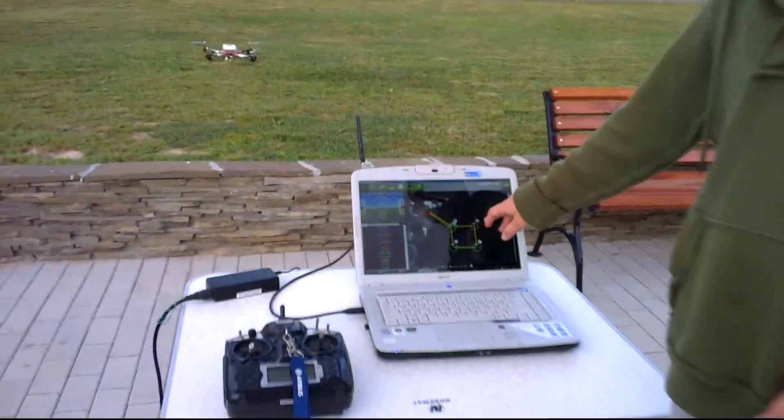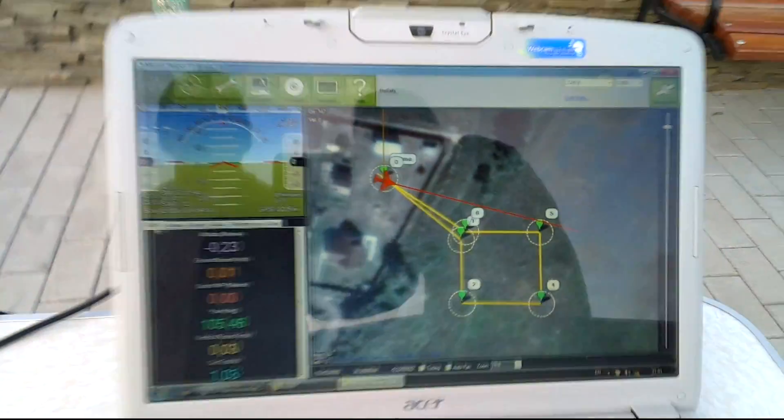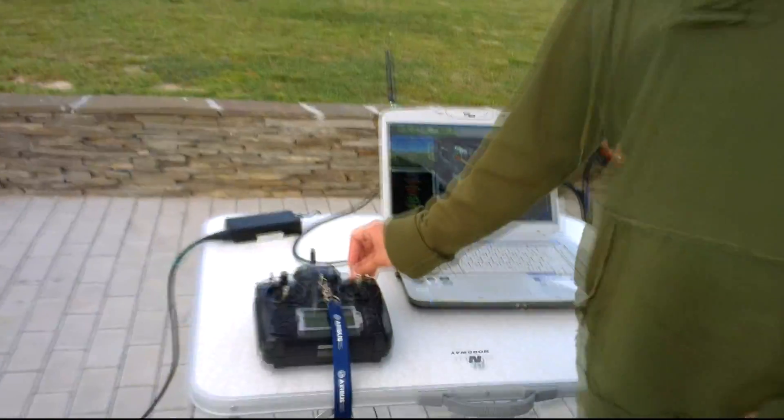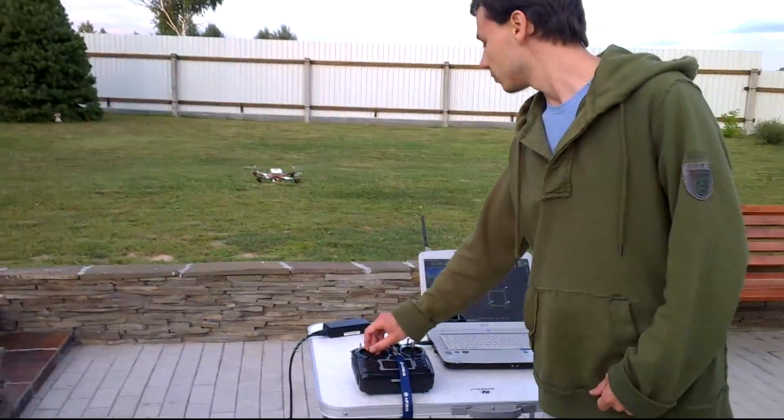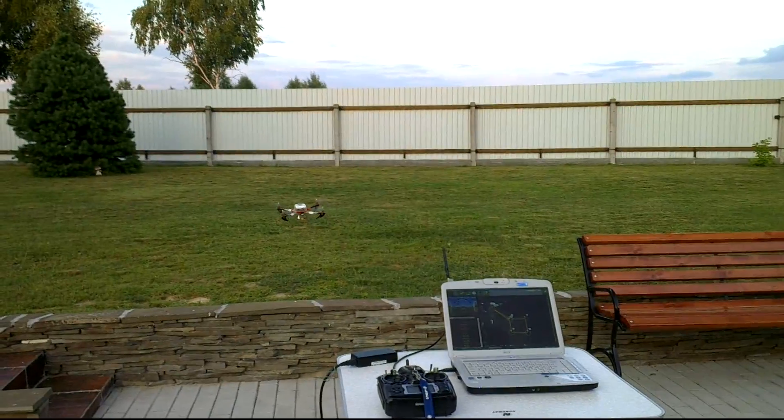You can see it on the screen of the laptop. It consists of four points in the field over there. What I'm doing now is activating auto-take-off mode and setting the throttle stick in the middle position.